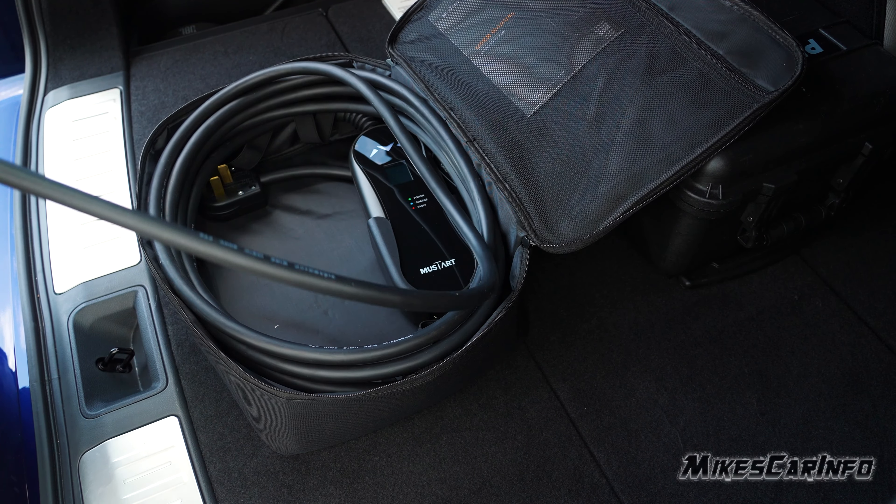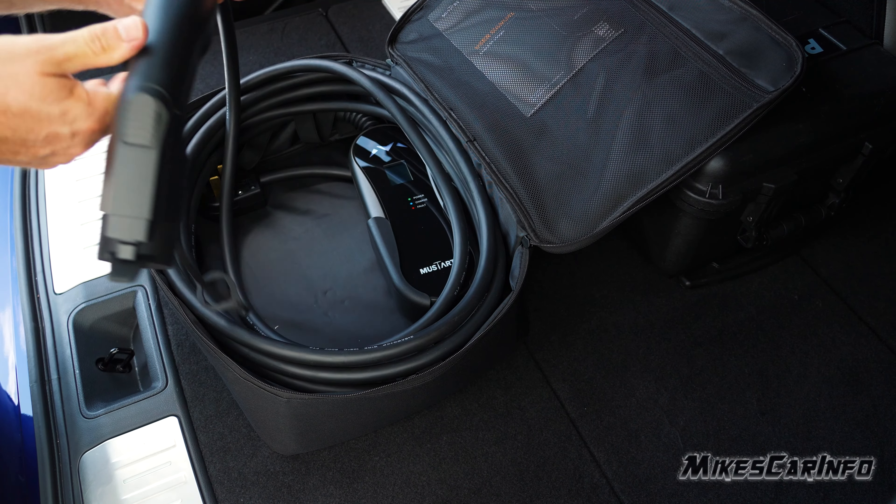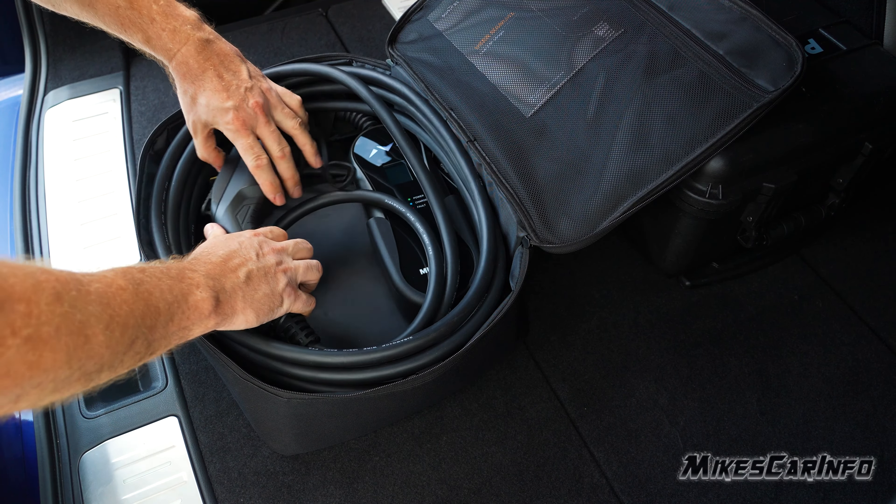It's easy to put into the bag it comes with. Unlike the original Mustart, which had a small bag that was hard to get into, this one has a bigger bag that's much easier to use. I think it's a great system and something I'd recommend people consider when looking for a charge cable for their EV or plug-in hybrid. Thanks for watching — see you next time.